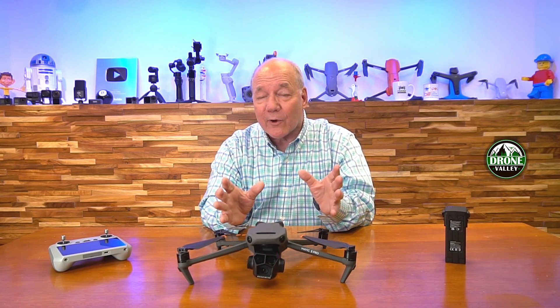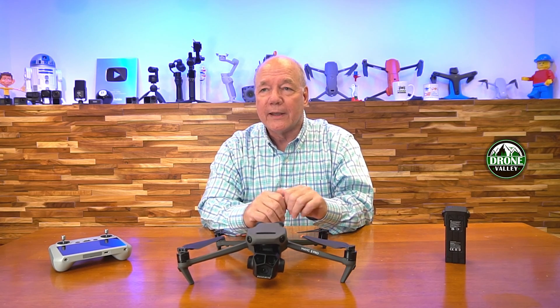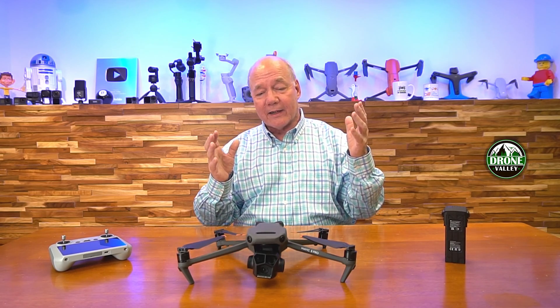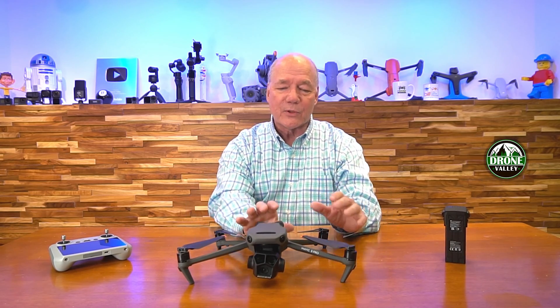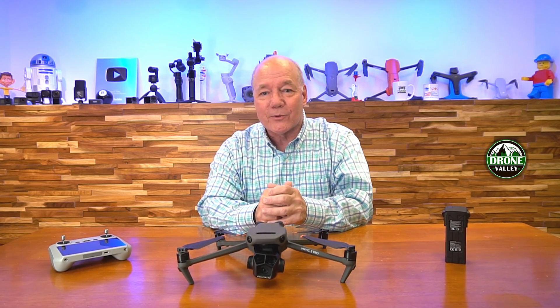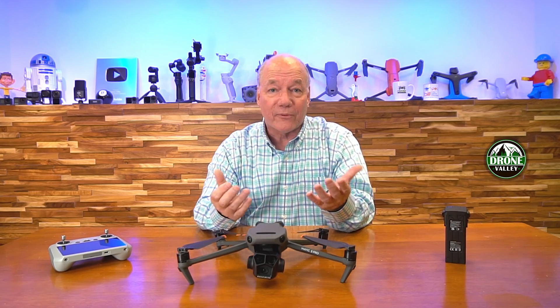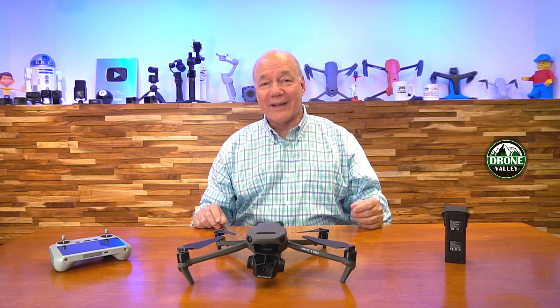My recommendation is grab this firmware today, download it on your Mavic 3 Pro, get out there and fly, and start experimenting with these features. I love a company that looks at me as a consumer and says, we can do a really nice thing by releasing new firmware and enhancing the product you've already got. I love this drone — I fly it almost every day — and these additional features just make it even more fun to fly and a lot safer as well. Thanks an awful lot for watching, and as always, until next time, happy flying.